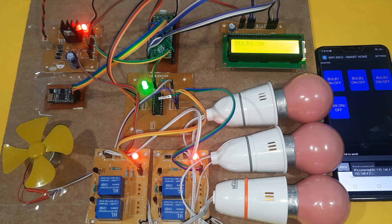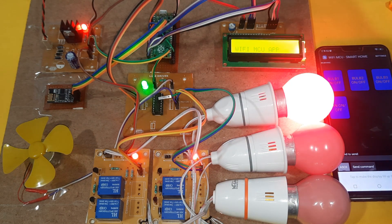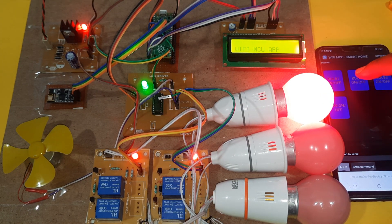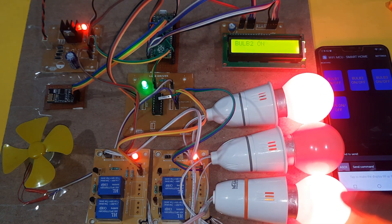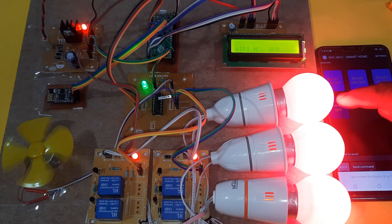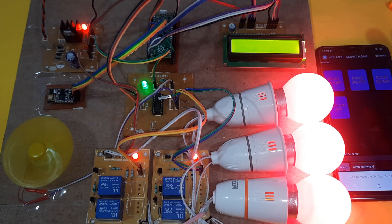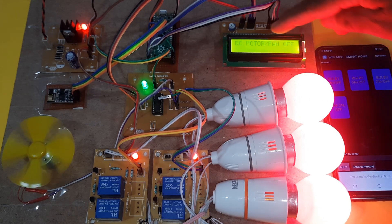Demonstrating control: bulb one on, bulb one. Bulb two on. Bulb two, bulb three, bulb three. Fan on.